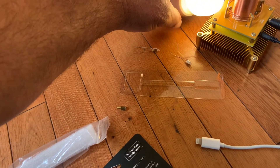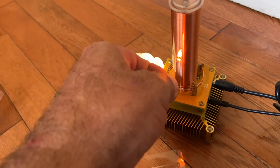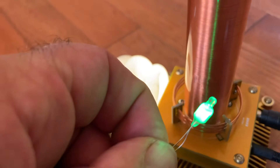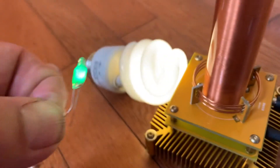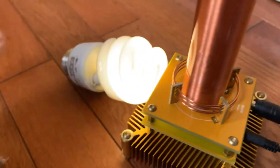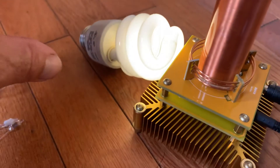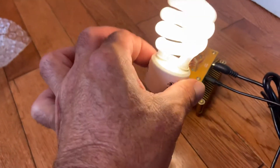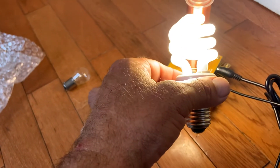It won't stay there. He's lit — he lights up pretty bright. I like the little Tesla coil speaker. It's a fun thing to play with. I have a bigger fluorescent light — I wonder if I should try that one.